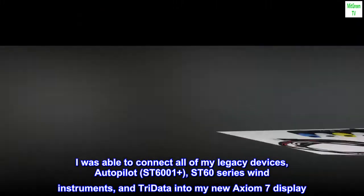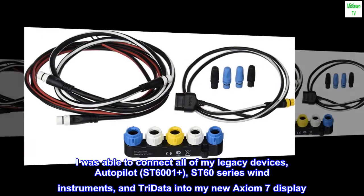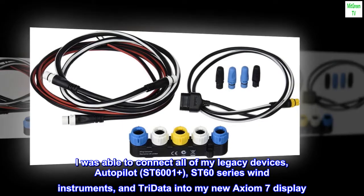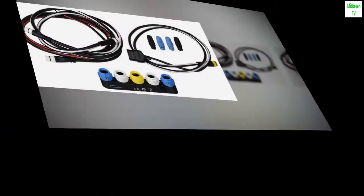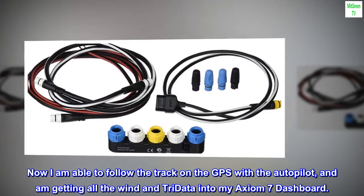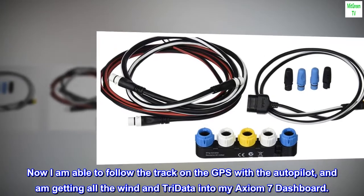I was able to connect all of my legacy devices — autopilot ST6001+, ST60 series wind instruments, and tide data — into my new Axiom 7 display. Now I am able to follow the track on the GPS with the autopilot, and am getting all the wind and tide data into my Axiom 7 dashboard.